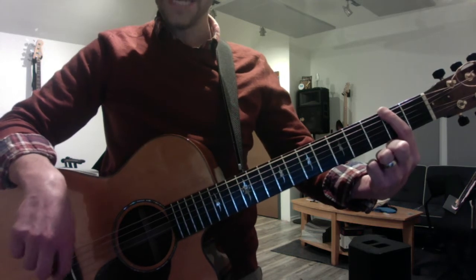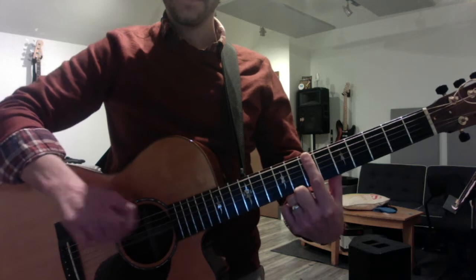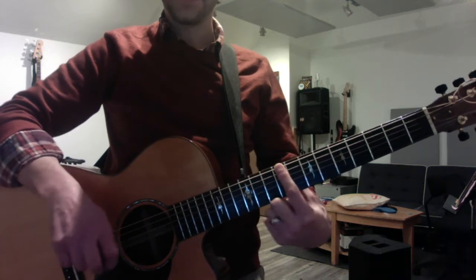E, F sharp — that's the second fret. G sharp — that's the fourth fret. A — that's the fifth. B — that's the seventh. C sharp — that's the sixth fret.